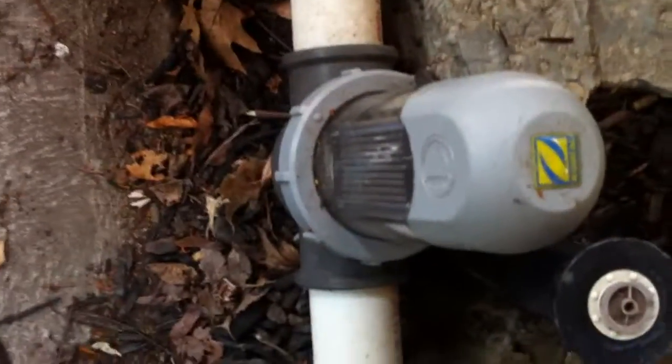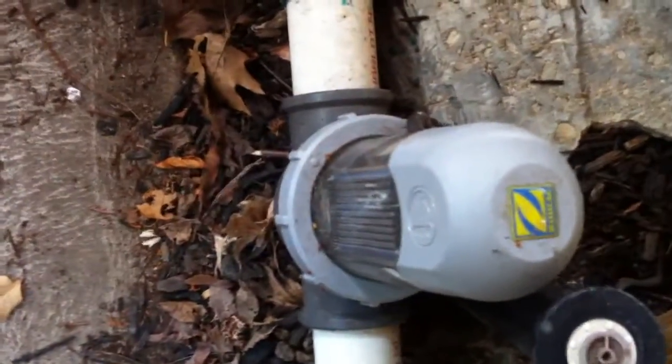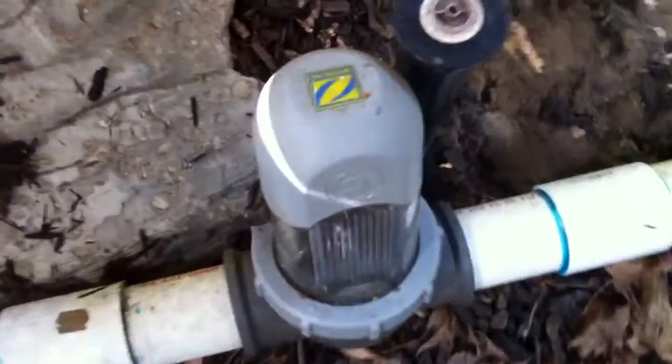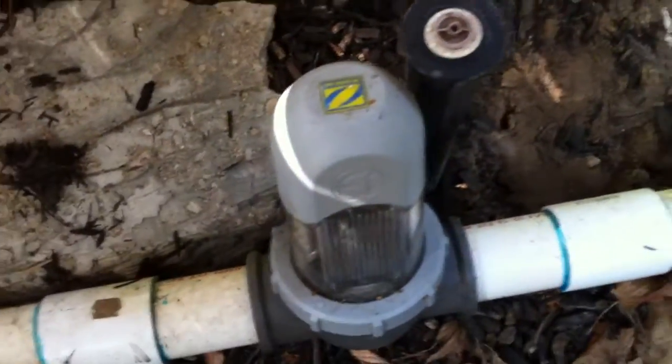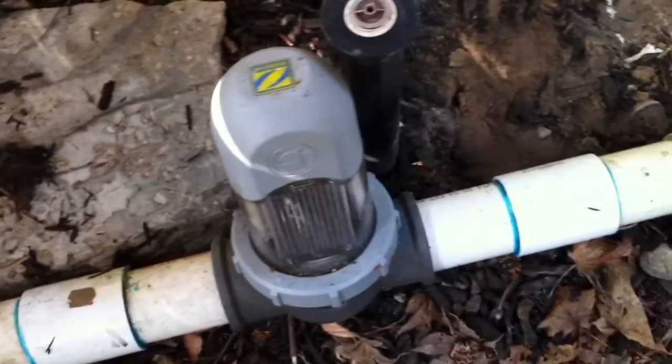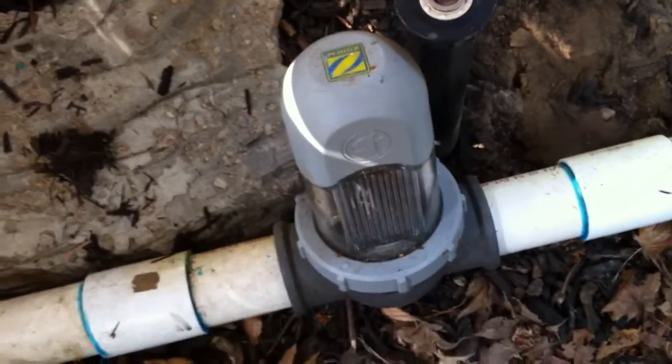Straight into a Zodiac saltwater chlorinator. If you've seen my other videos, you know that this is not acceptable — there's no check valve in between that line to prevent the chlorinated water from traveling backwards through the system and corroding out that heater. It's guaranteed to happen and you're going to reduce the service life on that heater. Especially because this is a Zodiac system that runs at 4,000 parts per million as opposed to 3,000 or less like most systems — so it's really a worst-case scenario here. I would definitely like to see a check valve in that line.